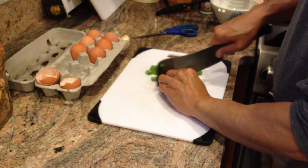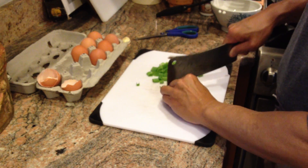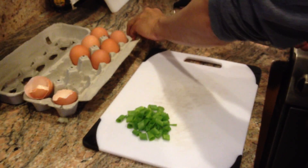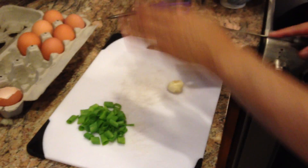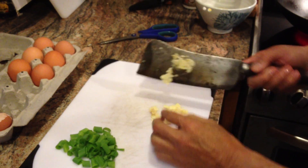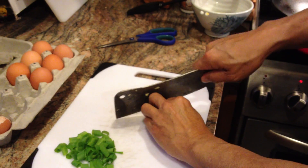So I'll just cut these up. And I'm going to add some garlic as well — here's some fresh garlic, I peeled it, and I'm just going to smash that and cut it up.